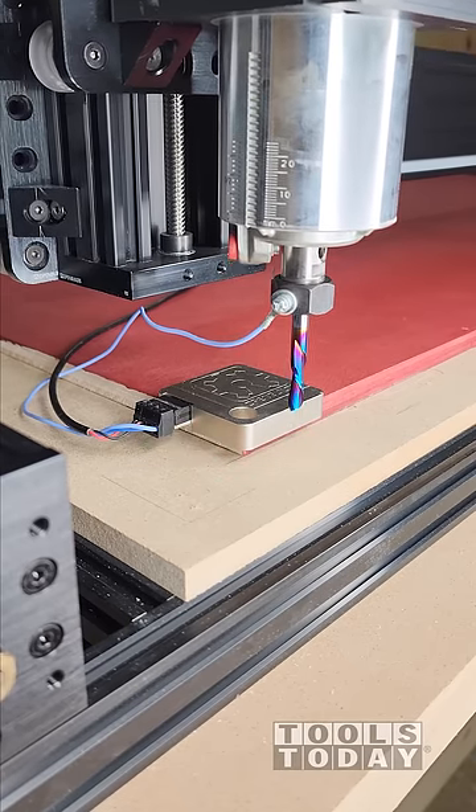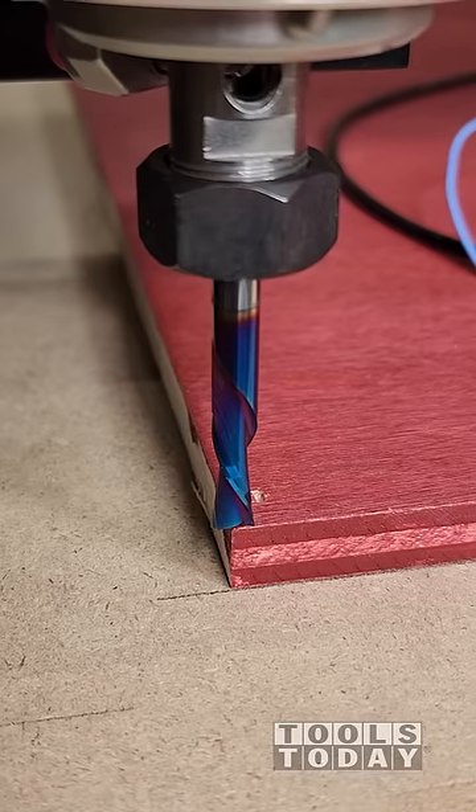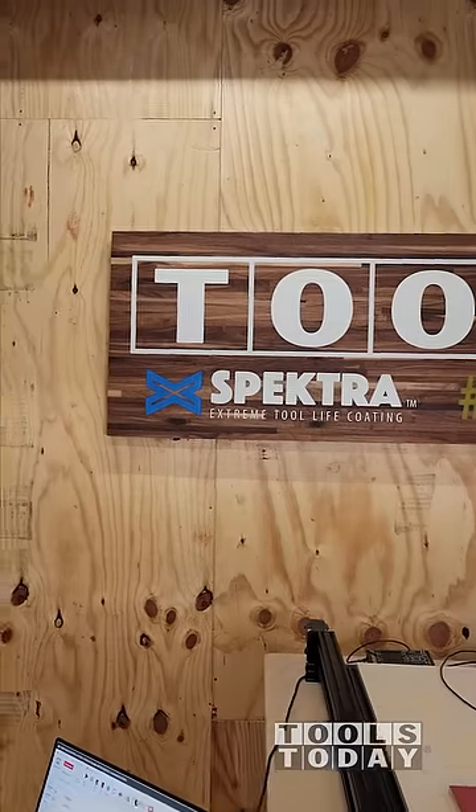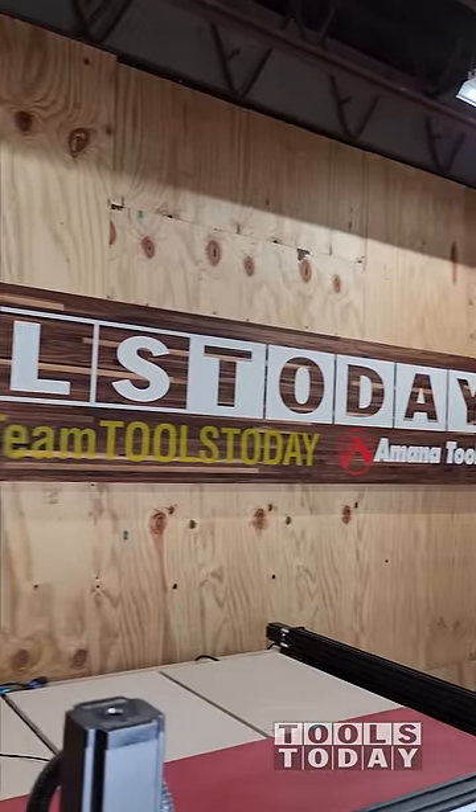I moved it back to the X, Y, and Z0 position it's set. You can see everything is perfectly aligned. This definitely speeds up the process and makes things nice and accurate. Hopefully, you guys enjoyed this one. Have a great day, everybody.